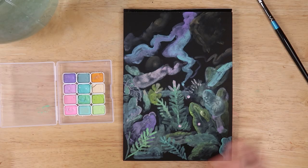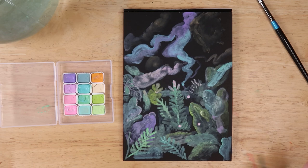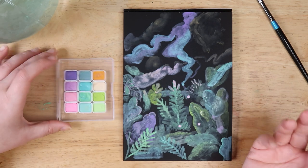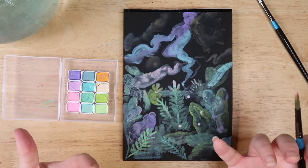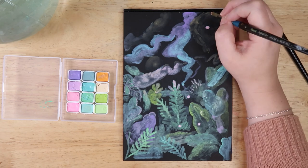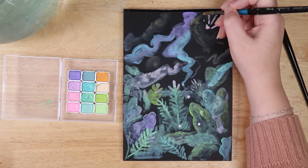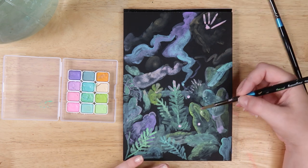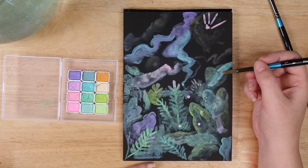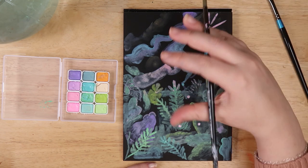I'm just zoning out, having fun, chilling, vibing — it's a rare thing for me. The only thing I'm having a hard time with is that going from dark and then putting light on top with no way to get back to that darkness is kind of difficult. I want to do shadows on these leaves but I've already made it all bright, so that's a tricky one. Really loving these paints though.